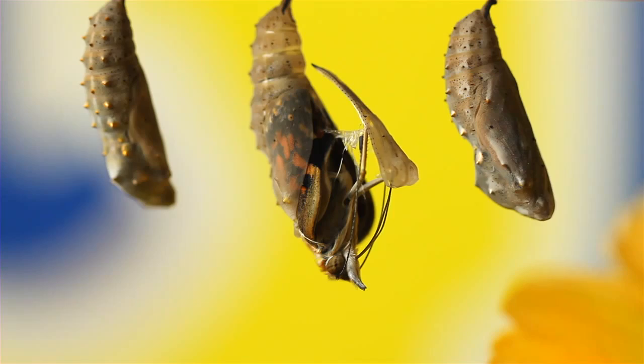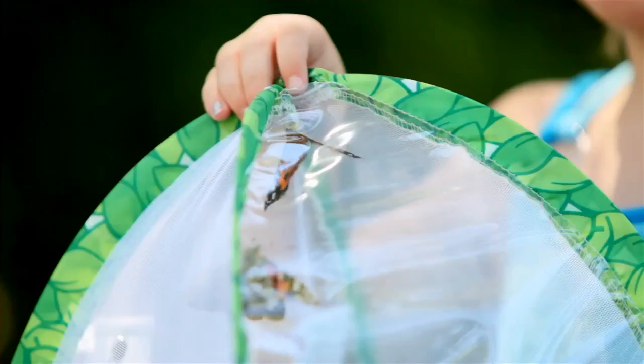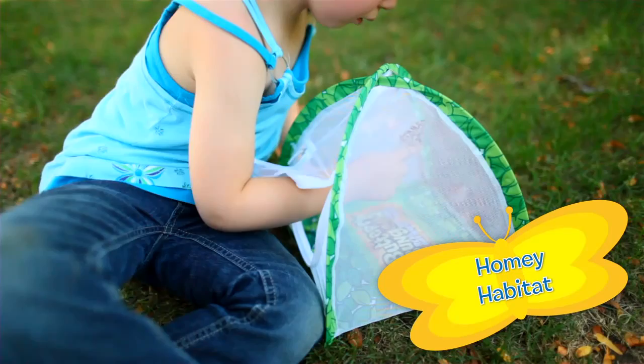Next, they'll hang upside down and shed their skins to form chrysalids. After a week, see them emerge as beautiful painted lady butterflies. The Mini Butterfly Bungalow brings the sky indoors for three live painted lady butterflies in this new homey habitat.